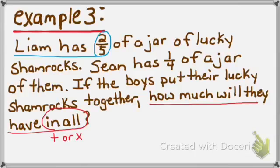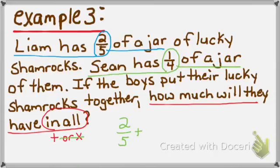Liam has 2 fifths of a jar and Sean has 1 fourth of a jar — two different jars with different amounts. If it were multiplication, I'd be adding the same number over and over again, but these are two totally different jars, so this cannot be a multiplication problem. This will be an addition problem: 2 fifths plus 1 fourth.